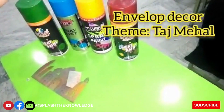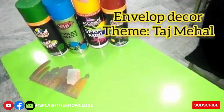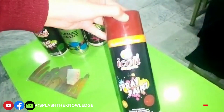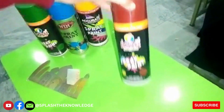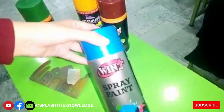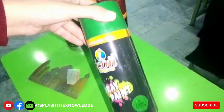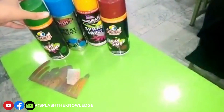Assalamu alaikum, I am here with my channel Splash the Knowledge. Today I have decided to do envelope decor using spray paints. As you can see, I have picked four colors: red, yellow, light blue, and green.